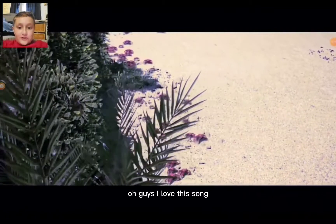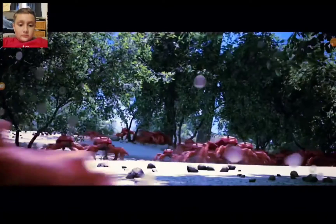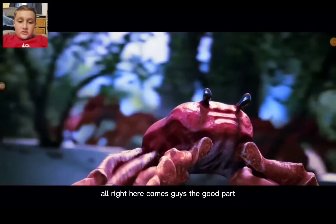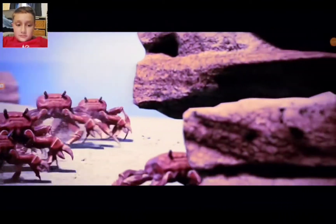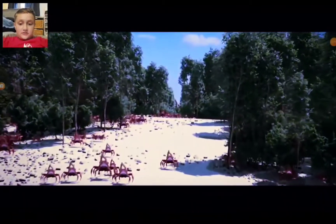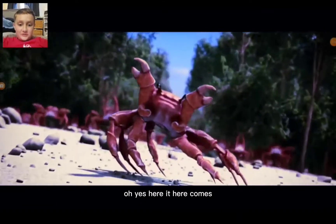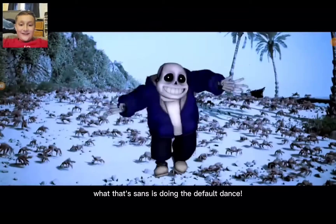I love this song! Here comes the good part. I'm sorry, I just really like this song. Oh that's so cool — oh yes, here it comes. What?! Sans is doing the default dance!